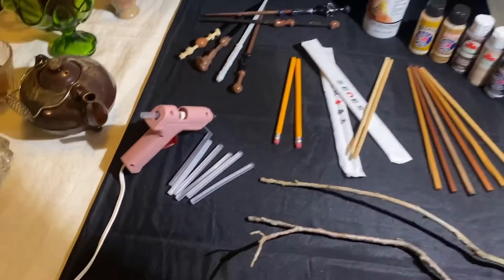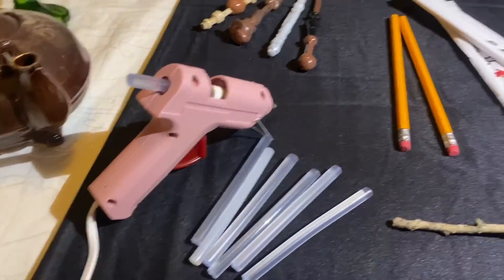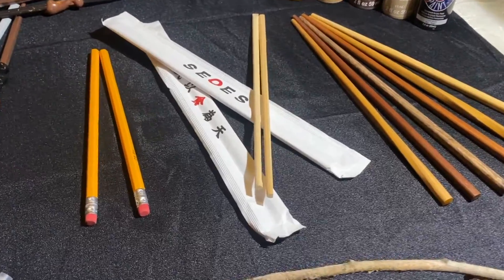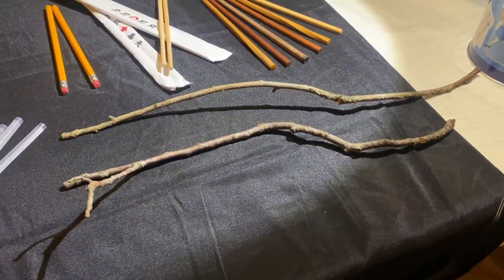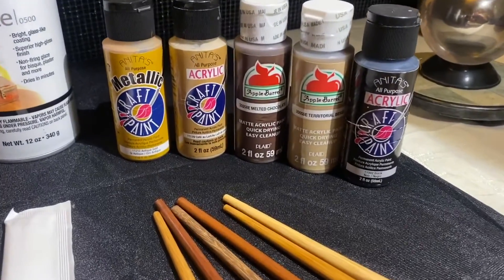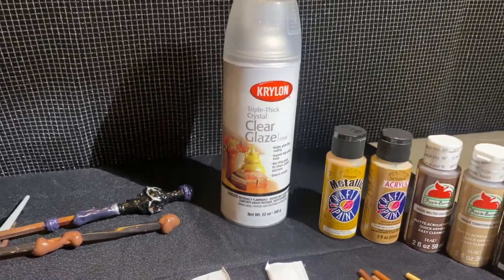You will need a hot glue gun with hot glue sticks, and something to make your wands out of. You may use pencils, chopsticks, or venture into your backyard and grab regular sticks. You'll also need a variety of natural colors of acrylic craft paint and a clear glaze to coat your wand.